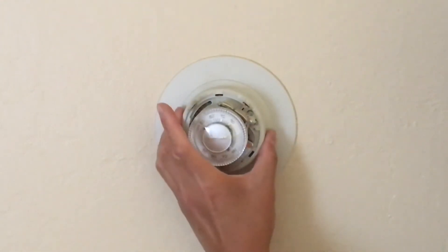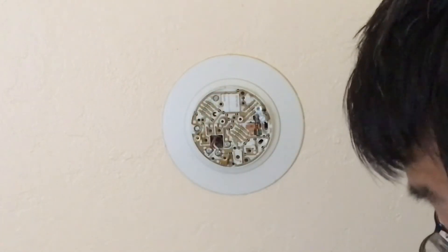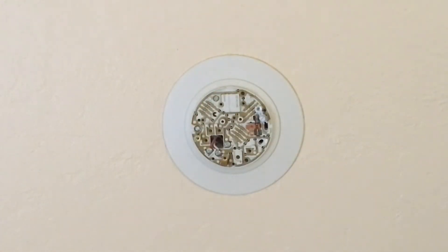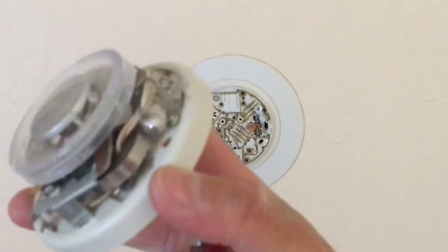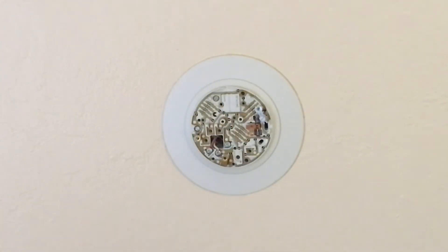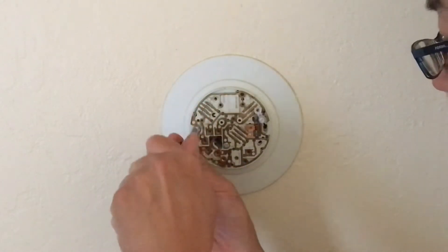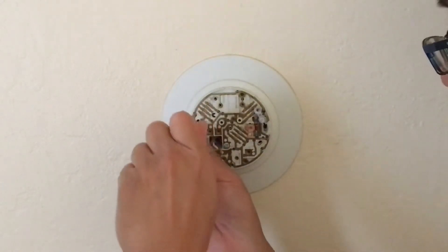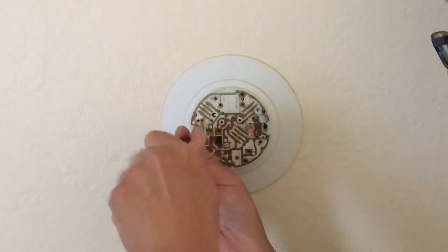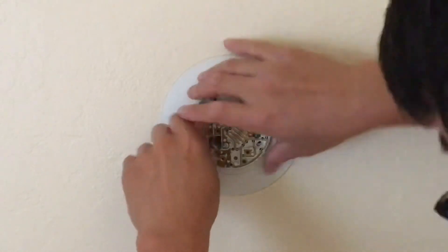I just want to be careful not to drop this because that is the mercury-filled portion right there. Alright, let's see what it looks like under this.